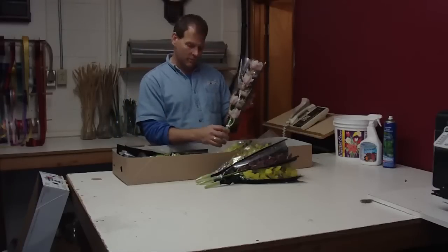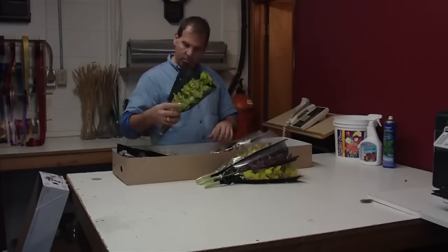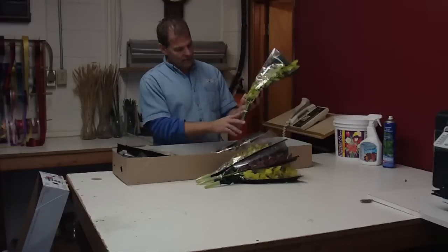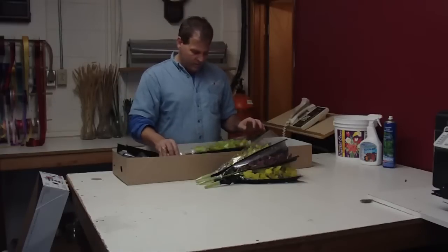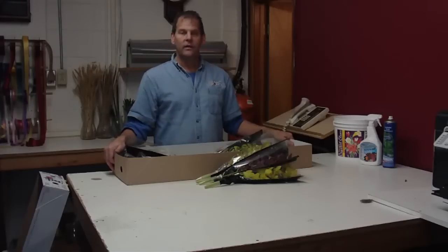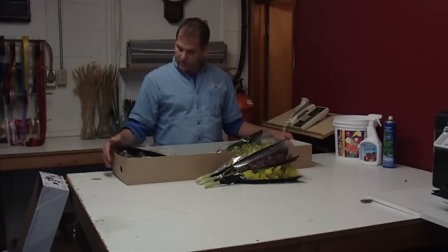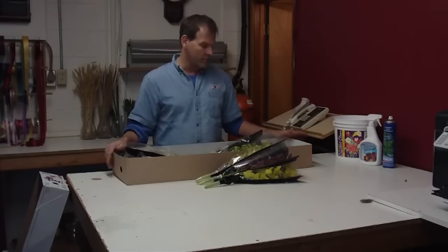Nice color mix in the box. You can keep them stored just like this in the box for quite a while because they do have a water vial on them, so they're very fresh. That's part of the product that you get in from Holland. Right now the cymbidiums are in season.